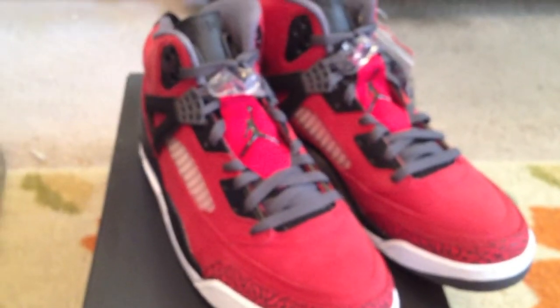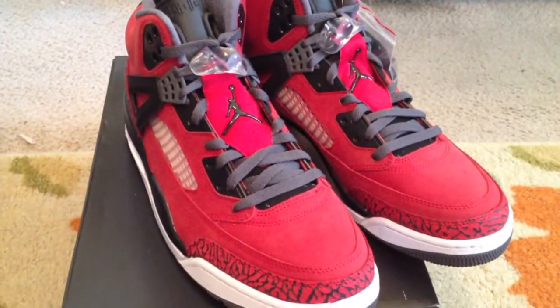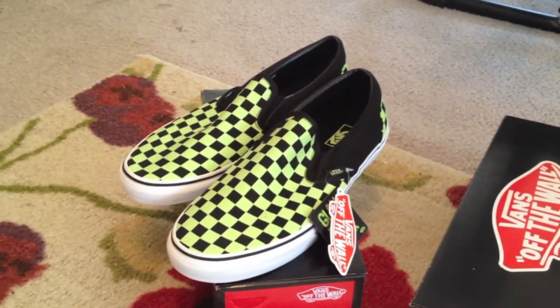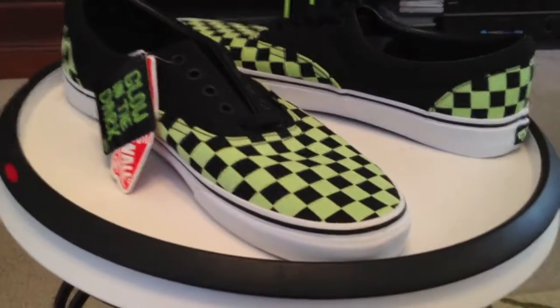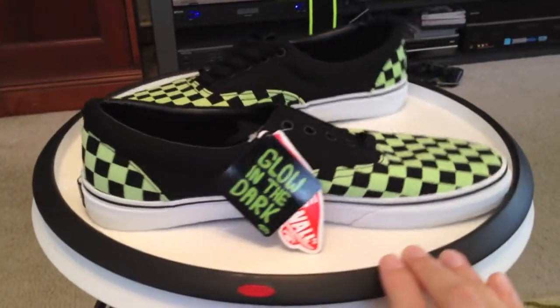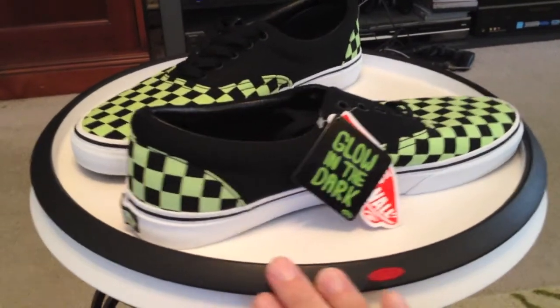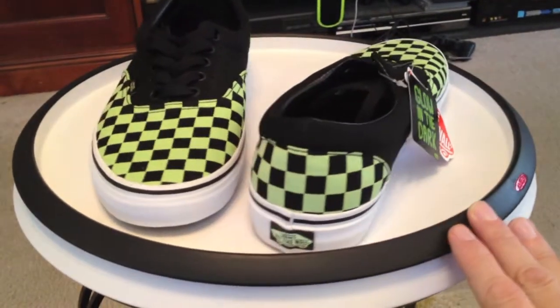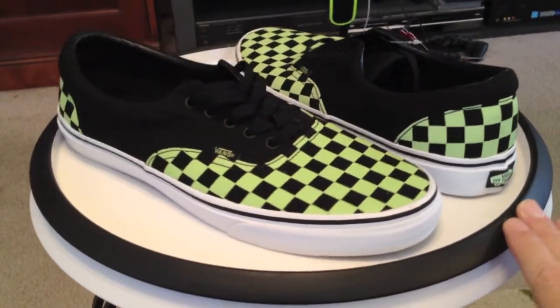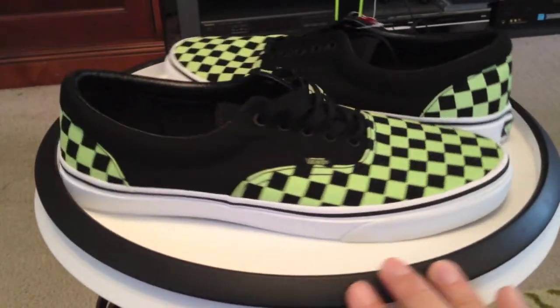We already covered those red Spizikes that are releasing next Saturday. Now we have, just in time for Halloween, the Vans Glow in the Dark Slip-ons and the Arras. Not bad for a general release. These are on Vans.com right now, $50 a pop — very reasonable for just a nice little good time shoe.